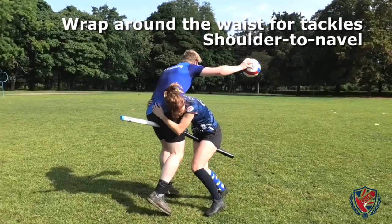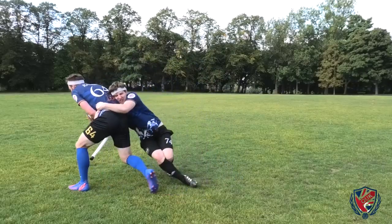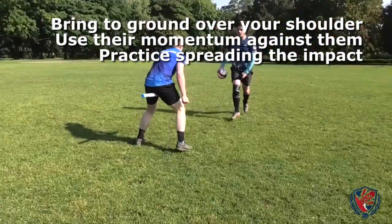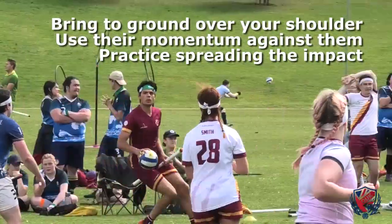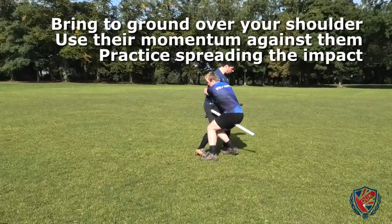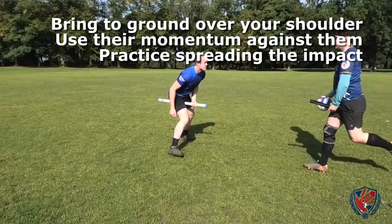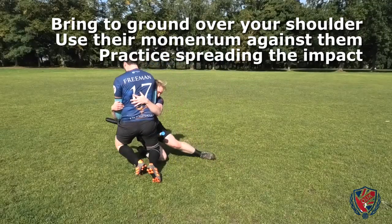Ideally, you should aim to bring your shoulder into their navel as you wrap around their waist. This also allows you to keep your head out of contact until the wrap has been initiated. If you have wrapped the opposing player correctly and you intend to bring them to ground, the most effective direction is the direction in which their momentum is already travelling. In most situations, this means bringing the player to ground over your own body. If the player being tackled is initially stationary, it is still advised that you bring them to ground over you as this minimises the risk of injury. The correct way to do this is to begin falling backwards, as previously explained in the second form of falling, whilst pulling the player you are wrapping towards you and over your shoulder that you currently have in their navel. It is important not to bring the player directly over you, rather than over your shoulder, as not only does this endanger you as a tackler but also inhibits the opposing player's ability to roll and absorb the impact with the ground.